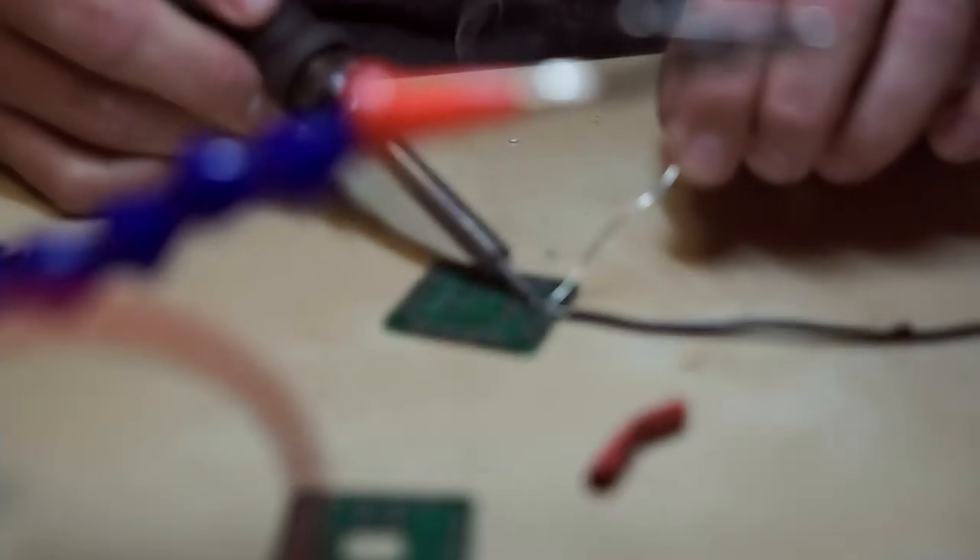I'm a tinkerer by heart. I was always the guy who was taking things apart and having a heck of a time putting it all back together.